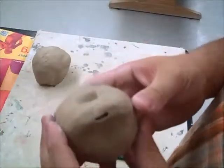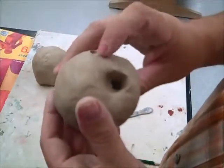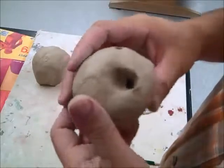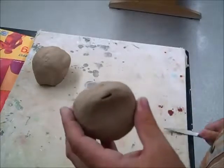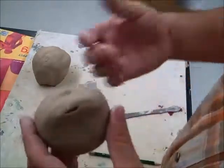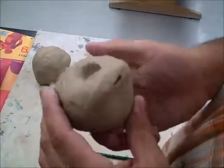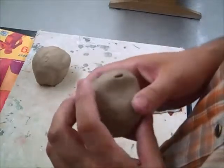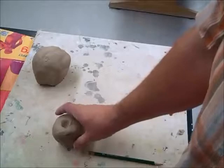After you have your whistle, look at it, turn it, and figure out how you can make it into an animal whistle. The animal can be any animal — it doesn't matter what kind. Add arms and legs using slabs, coils, or other pinch pots — any of the techniques we've learned. When you're all done, put it on the shelf in the kiln room and it'll be fired and returned to you as soon as possible. Thanks for watching.